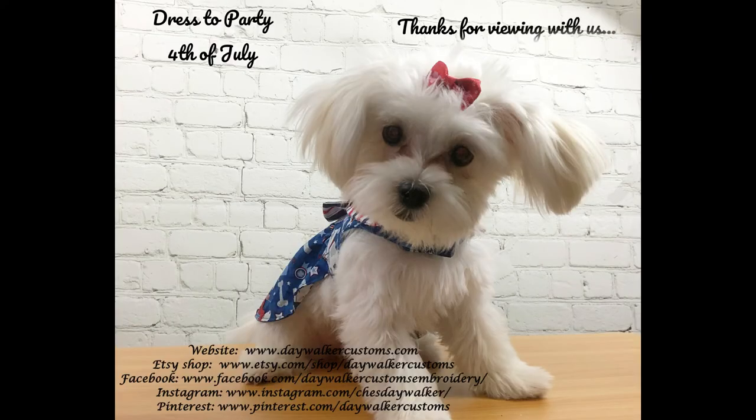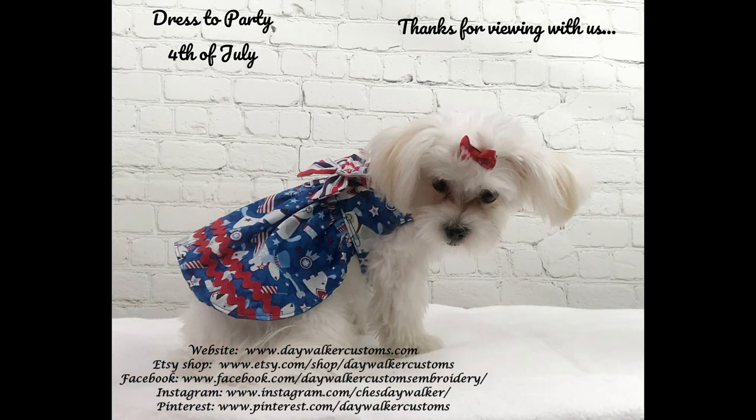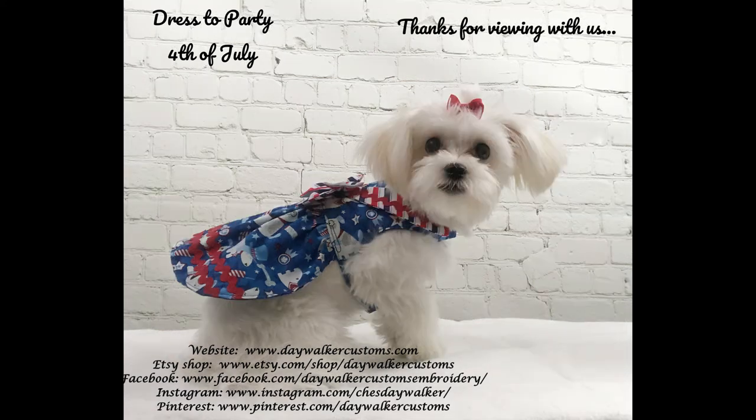Here is princess Lily wearing the dress we just completed — the 4th of July dress. She is dressed to party! If you're interested in purchasing one of these custom dresses, please go to my Etsy shop. You can enter your dog's dimensions: measure around the neck with about two fingers of room so it's like a collar, measure around the girth right behind the front legs, and measure from the nape of the neck down to where the tail starts. With those measurements, I'll be able to make the dress to fit your dog just like this one fits Lily. Visit sophieandfriends.com for the patterns, and we'll see you next time. Thanks!